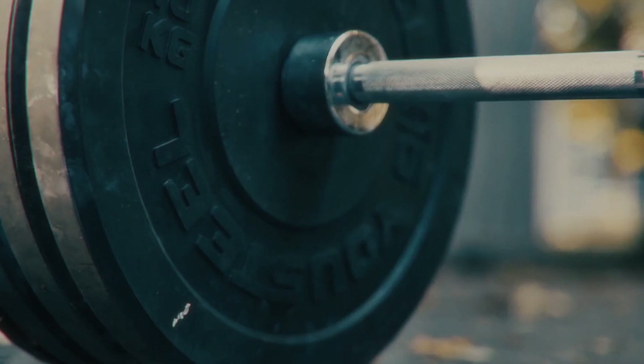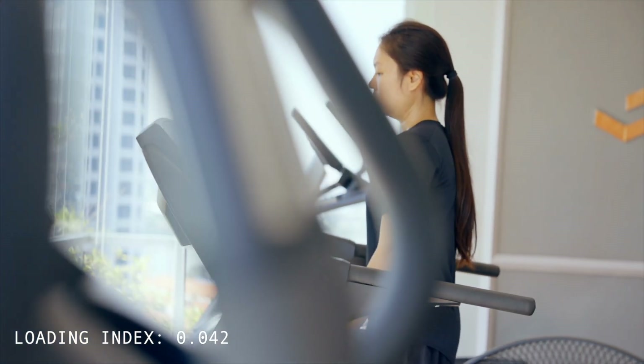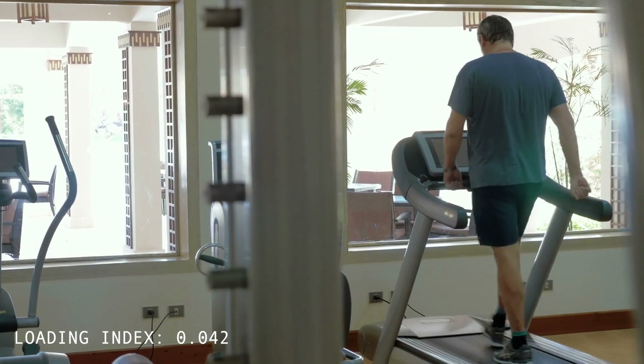Just one caveat: adding external resistance to any of these exercises, like a kettlebell or a barbell, will of course change the loading index, so keep that in mind. Let's start with tier one exercises, which are excellent entry points into rehabbing patellofemoral joint pain. The first one is walking, a fundamental low-impact activity that generates the lowest patellofemoral joint load at around 0.6 times your body weight.